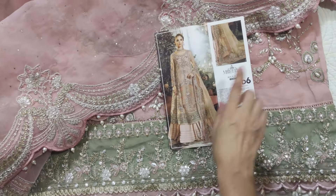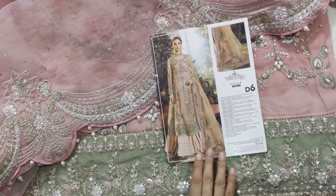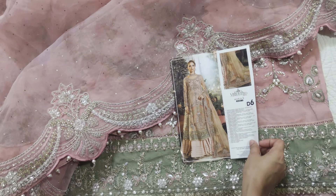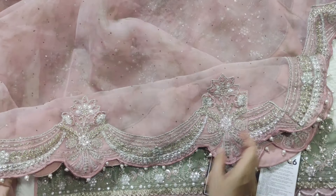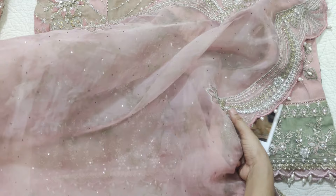They put some plain organza and then they put lace on it, but honestly it wasn't quite right for me. I have a client — just as my own preference — where they put the dupatta on the side and then moved the panel. I didn't want that, so they got a little adjusted, just a few inches, and it's good.